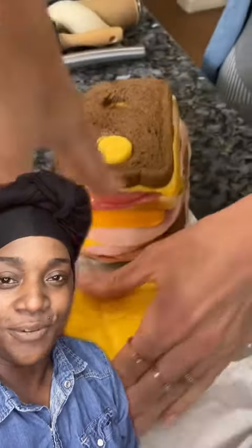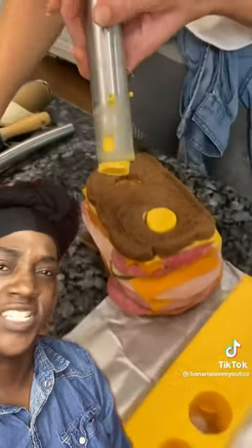Everybody's so creative! Oh look, Velveeta cheese! So you make some holes in the Velveeta cheese, take some pieces out and stick them into a big monstrous sandwich.